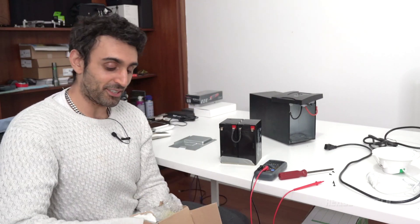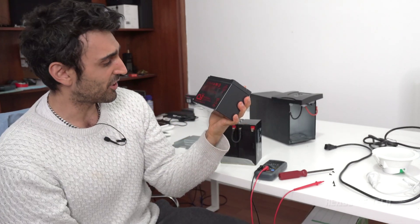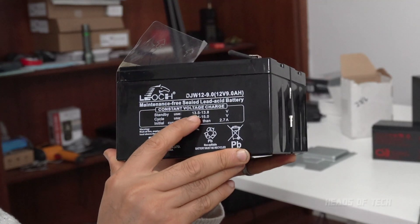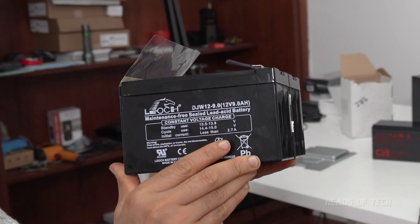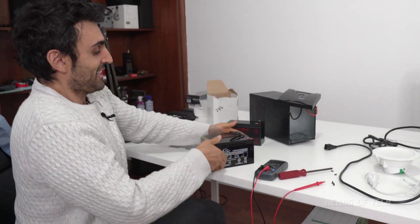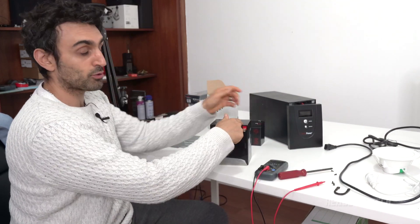I got a replacement here shipped from eBay — advertised as a Hitachi, model HRCB HR1234WF2. The key thing to check is the specifications: standby use is 30.5 to 30.8 volts, in use it's 14.4 to 15 volts, and the amperage is less than 2.7 amps initial current. Find a battery that matches those specifications and is the same size.